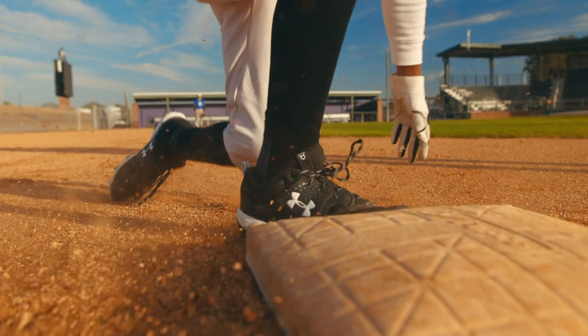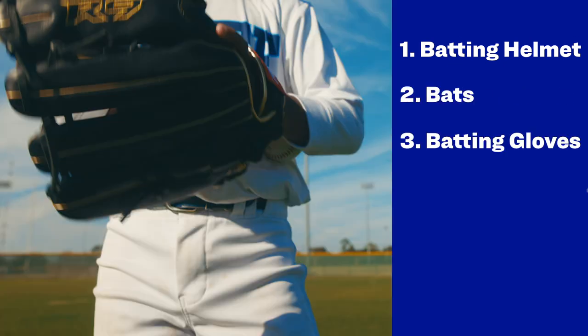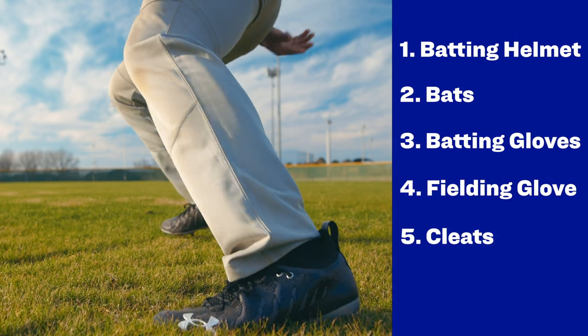The basic equipment that players bring in their bags is batting helmets, bats, batting gloves, fielding gloves, cleats, and accessories.